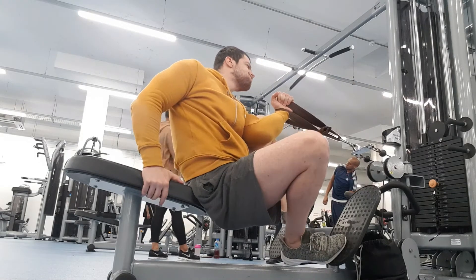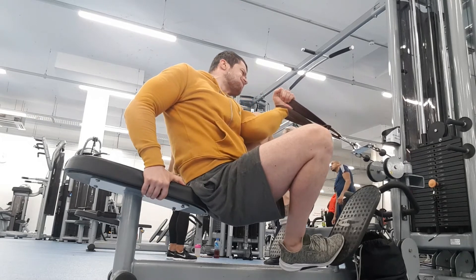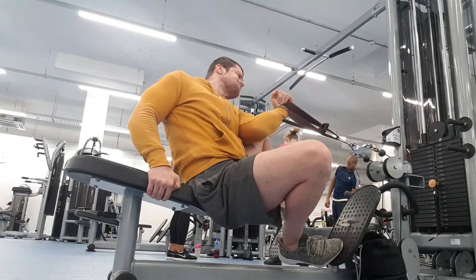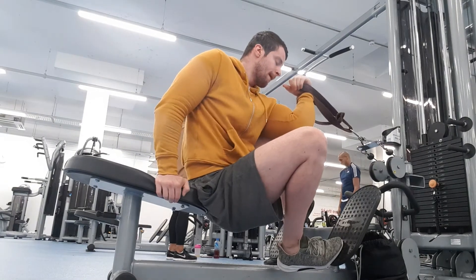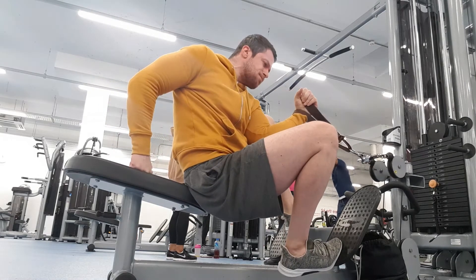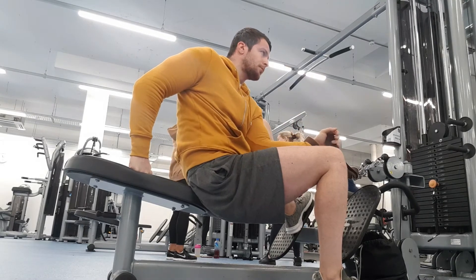First fail, second fail. Is it going to be a clean lift? No. Do my angles open up? Yes. Is it a lift? Yep, it's a lift! Thanks everyone for watching, and I'll see you next time.